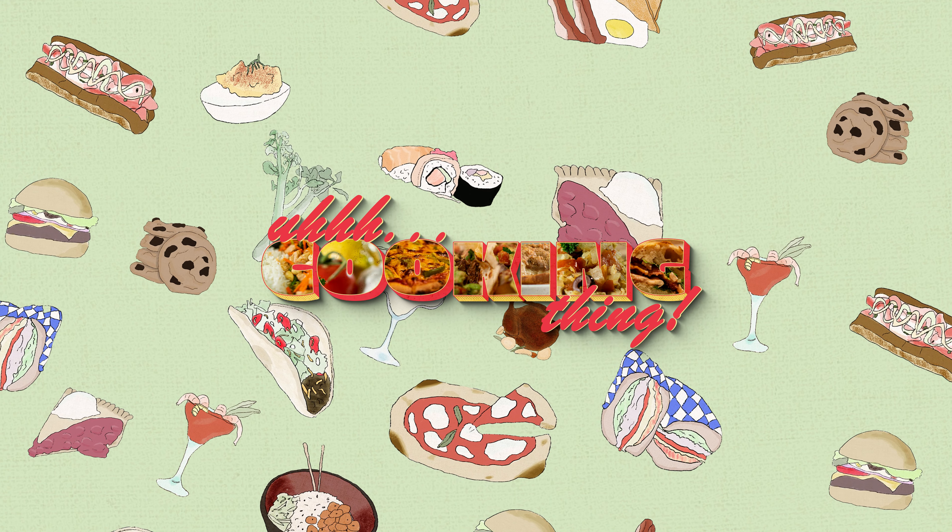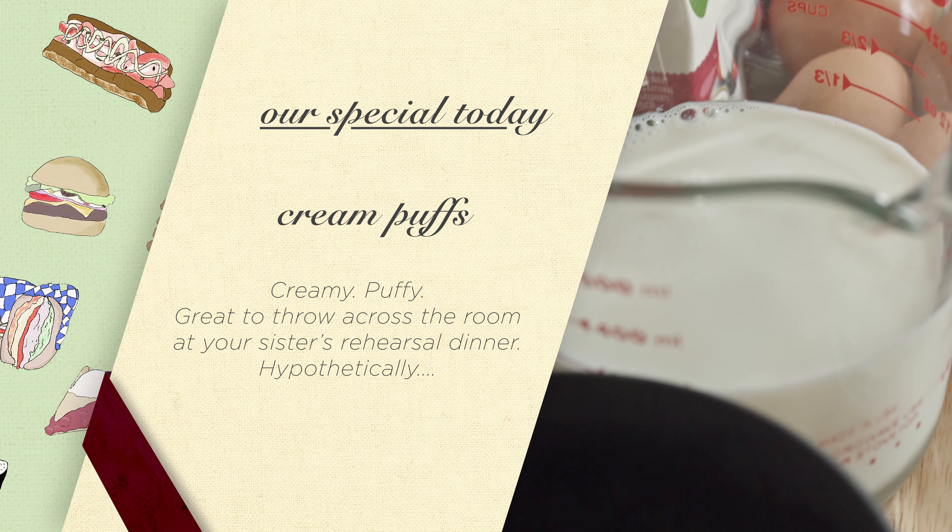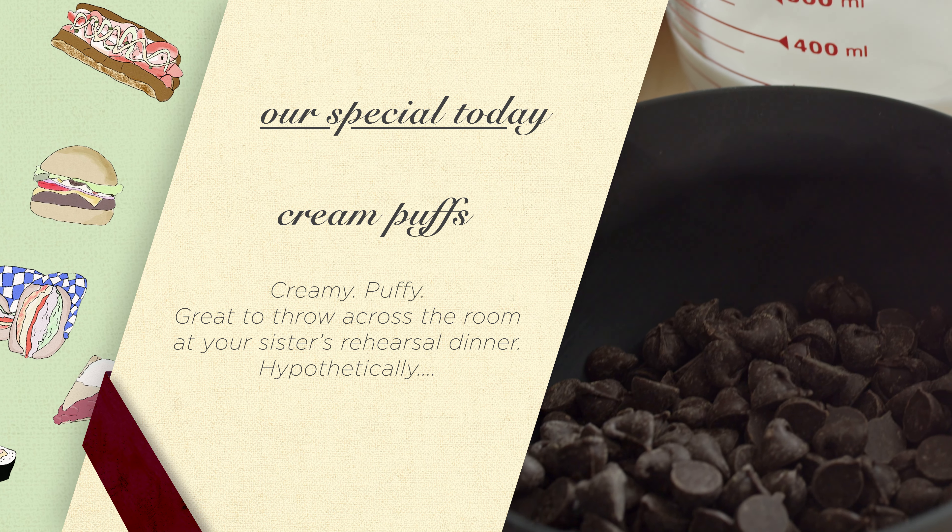Cream puff, cream puff, give me your answer do. Okay, I've been watching Bake Off again, which means I am obsessed with choux pastry.